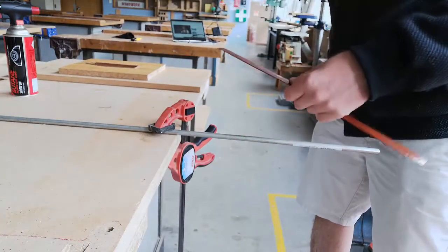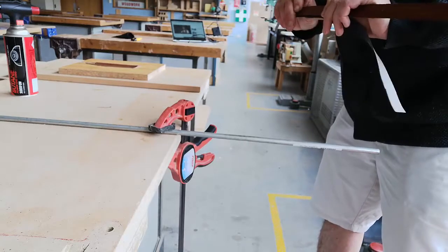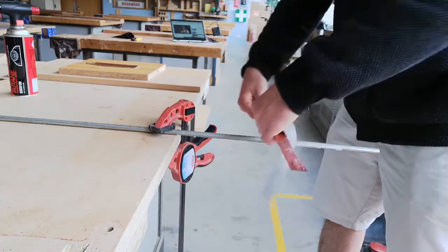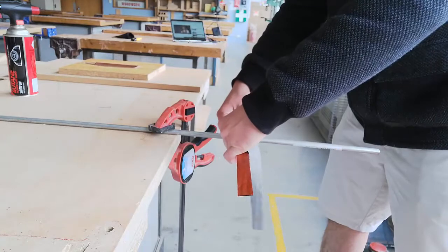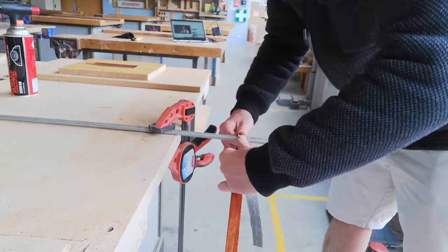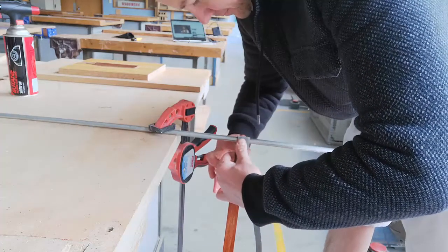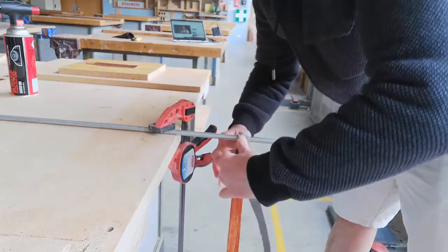And what I'm doing is — because if it breaks, it'll break out the back of the bend — I'm simply just putting something on there to try and give it some support.